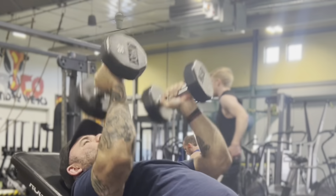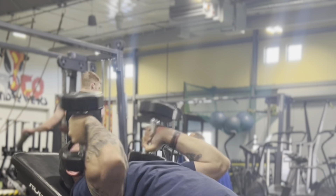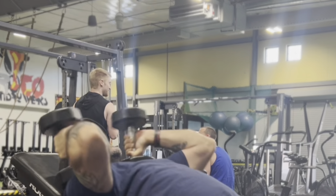For proper lockout, I would do incline rolling dumbbells — as seen in the video linked here. On top of that, I'm a big fan of JM presses, and I always do those on a semi-incline or full incline, also shown in the linked video.